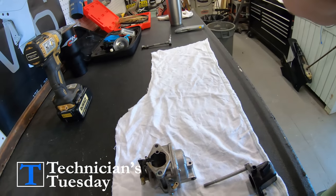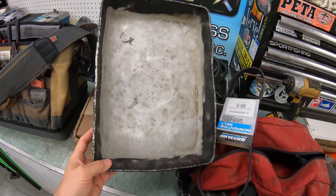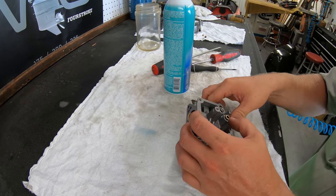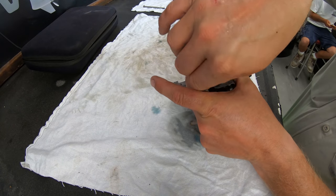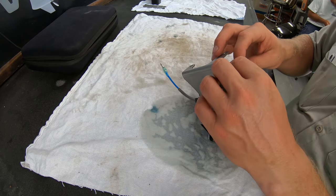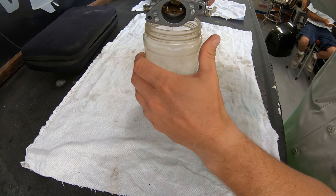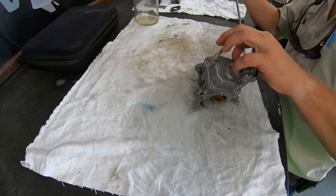I like to do this on a clean white rag where we can keep all the parts and pieces nice and organized and visible. Some people like to do this in a baking pan or something similar to keep all the pieces in one area. Either way is fine, just make sure it is clean and organized so you don't run the risk of losing a piece or forgetting to put something back in. For the 9.9, after pulling the bolts out we can take the air box off, then unhook the linkage allowing us to remove the bracket and its pieces, leaving us with the carburetor. You can dump out the fuel left in the bowl into a clear container.